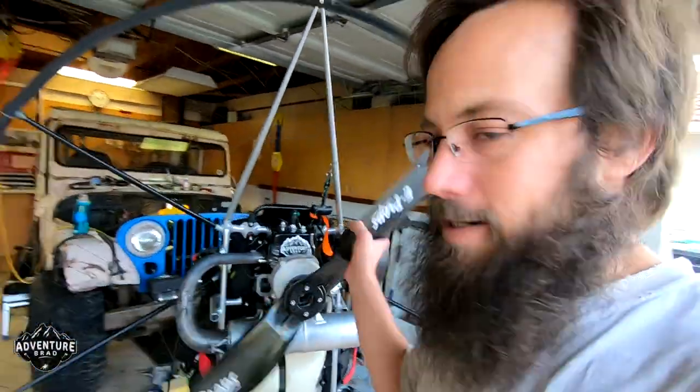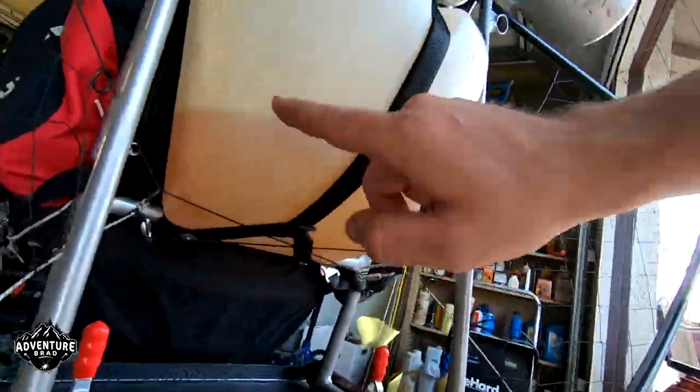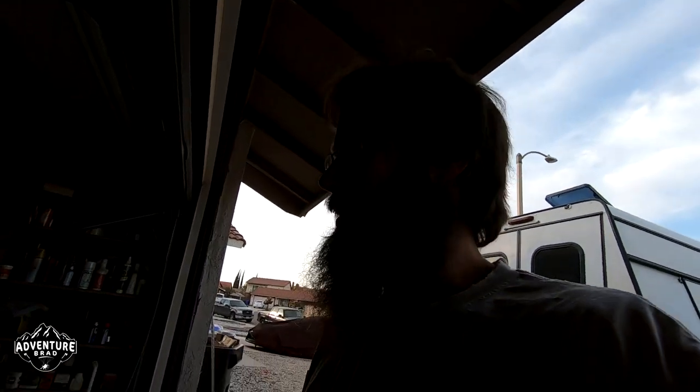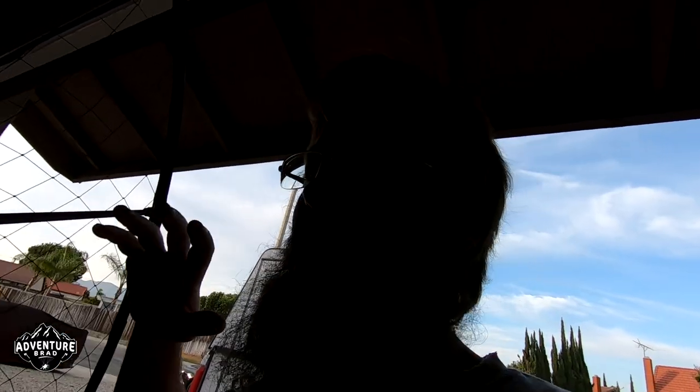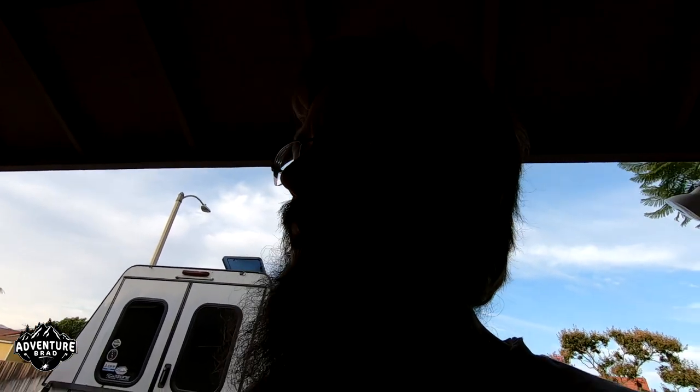Hey, Adventure Brad here. I've got a paramotor and you guys want to know how it converts some dead dinosaurs into some wicked ass smiles. Let's try to give you a basic overview of how your motor runs and let's try to relate this to paragliding, paramotoring, whatever, in the most accessible way.